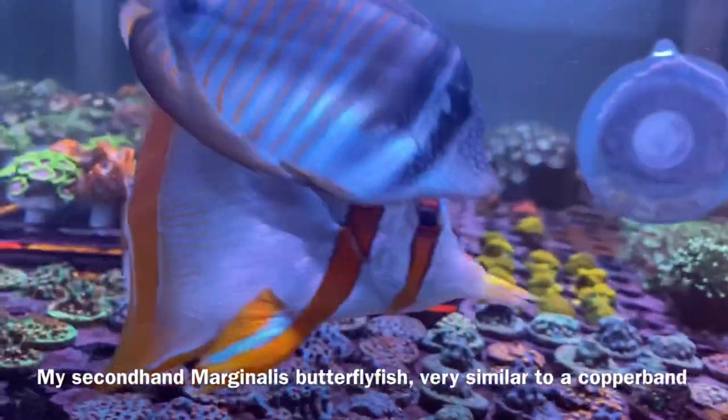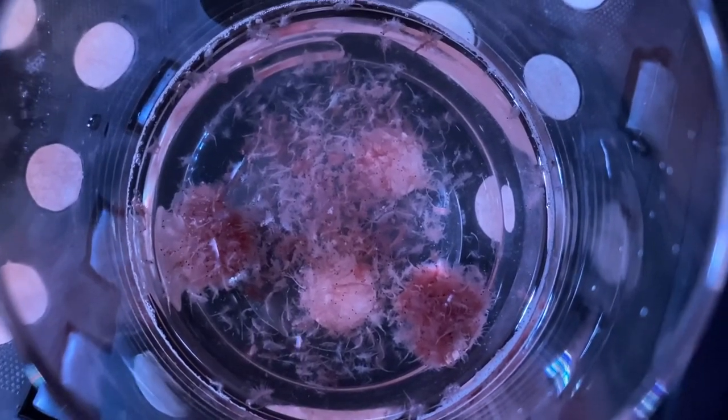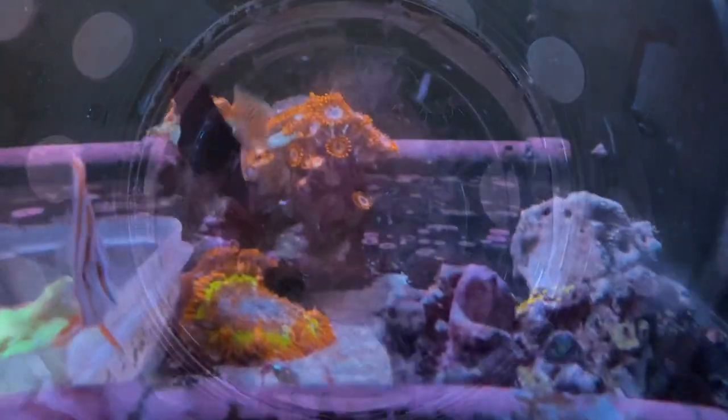Once it's in your tank, now is when you have to start putting the hard work in. Usually shops have them eating brine shrimp, which they're more likely to take, but this has a very poor nutritional value and isn't sustainable in the long run.